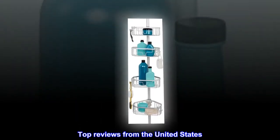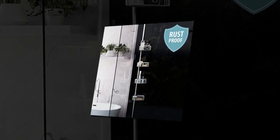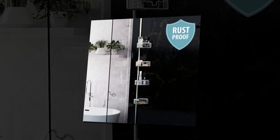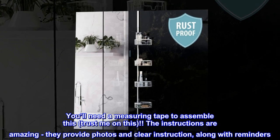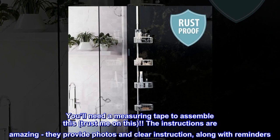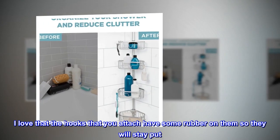Top reviews from the United States. So worth it. Very easy to assemble. Beautiful silver. You'll need a measuring tape to assemble this — trust me on this. The instructions are amazing; they provide photos and clear instructions along with reminders. I love that the hooks you attach have some rubber on them so they will stay put.